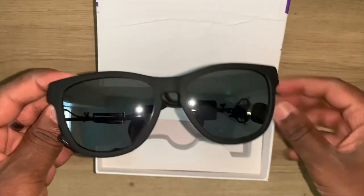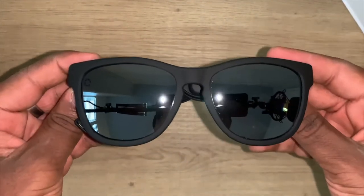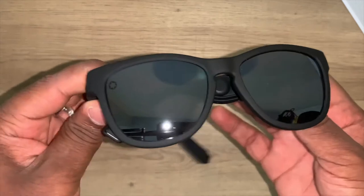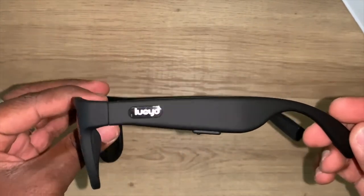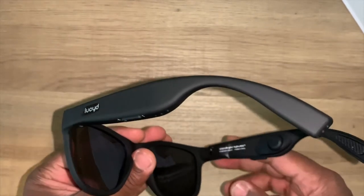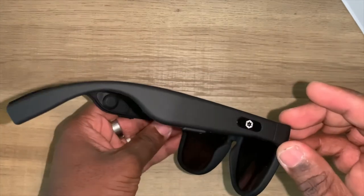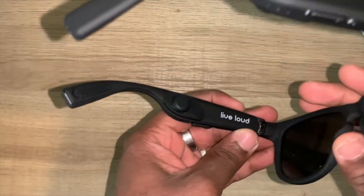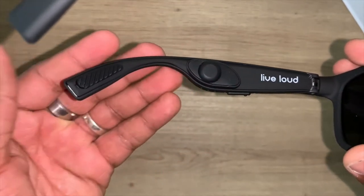The lenses are polarized and they look great. It has a matte finish, so it feels really, really nice, especially in the hands. On the side there is kind of where all the magic happens — that's why the arms of the glasses are very thick, and there are some buttons there as well. You can also see the bone conduction pads on the inside of the glasses, right next to the 'Live Loud' branding.